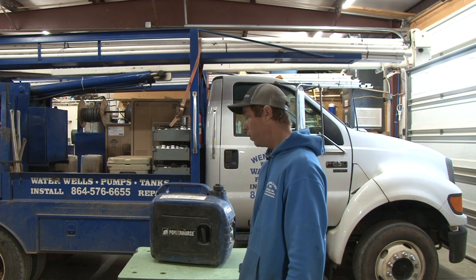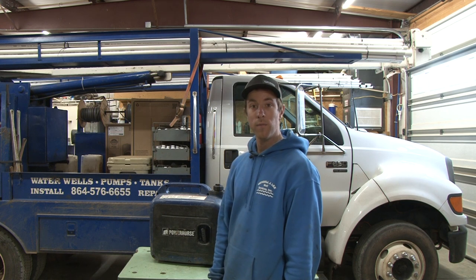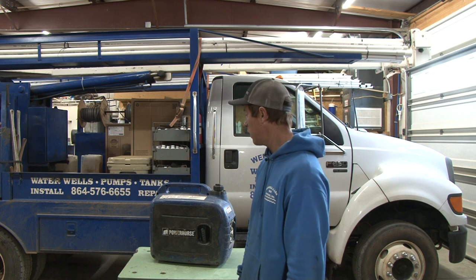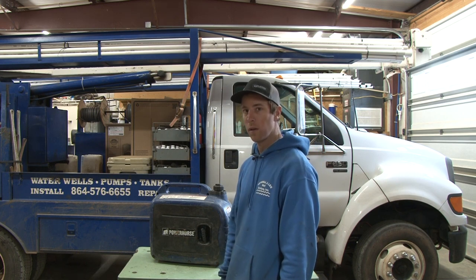That's it. We love it — it stays on our truck. That's it for this Toolbox Tuesday episode. Feel free to leave your comments. Thank you for tuning in. As always, Wendell Lee Well Service is signing off until the next video.